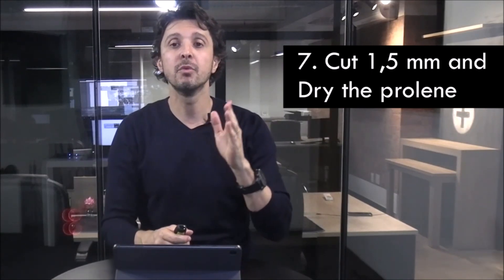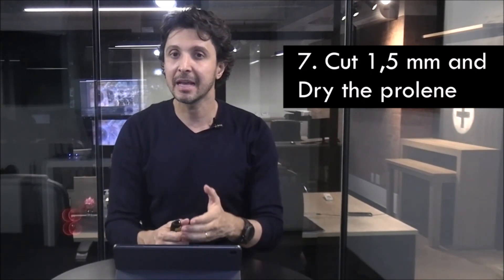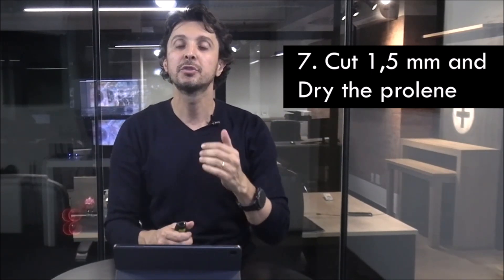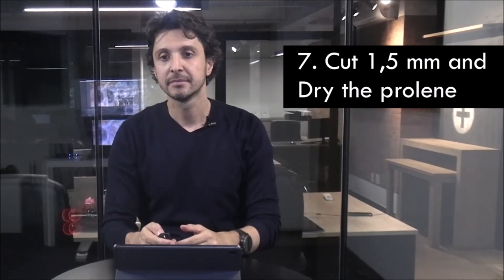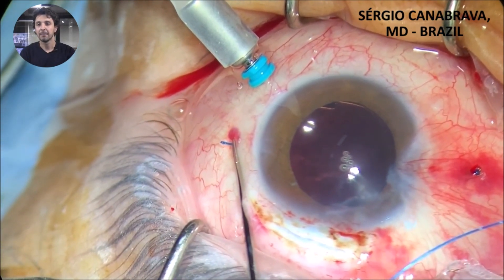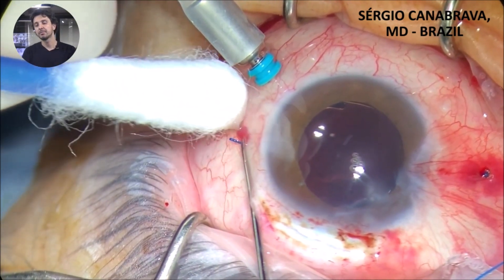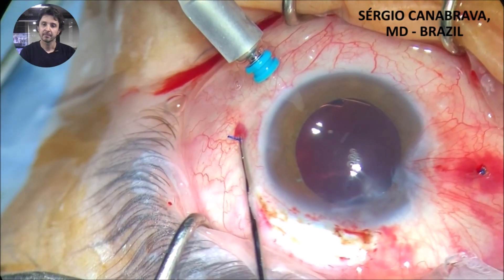Tip 7: cut about 1.2 to 1.5 mm from the base of the polypropylene and the sclera. This is a good size to create the flange and a good size to insert the flange inside the sclera, to avoid tilt and to avoid a big flange outside of the eye. Observe in the video how I cut it about 1.2 to 1.5 mm from the base of the polypropylene, and how I dry it with cotton to facilitate the flange.